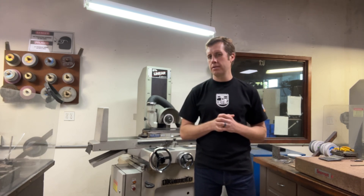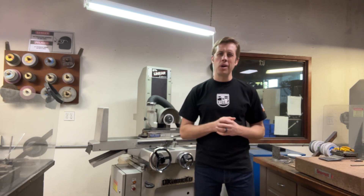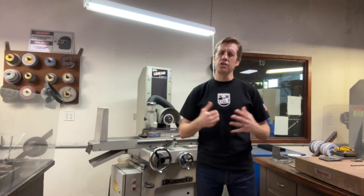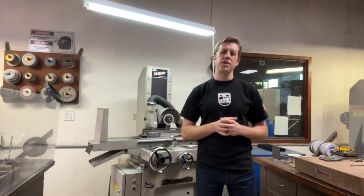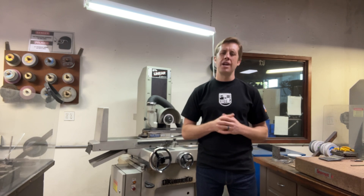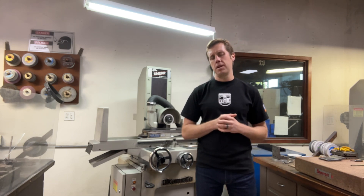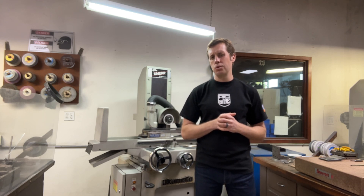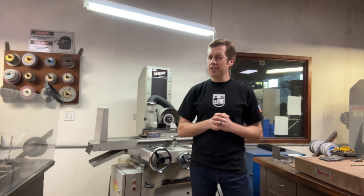Reason number five: sharpening cutting tools. Milling machines, lathes, and other tools are crucial for making precision stamping dies. For them to work well, it's important to have sharp cutting tools. When cutting tools are not sharp, they lose their efficiency, have trouble cutting through material, and lose their preciseness. It's very important to have sharp cutting tools to make precision components.